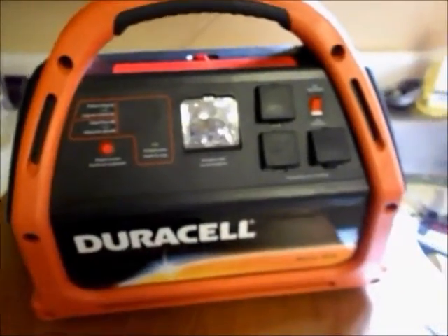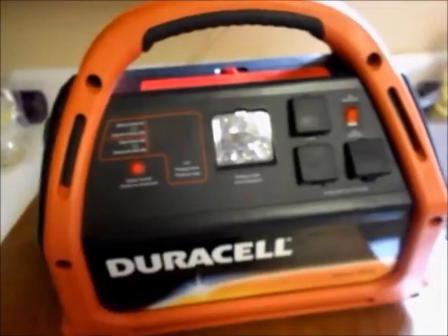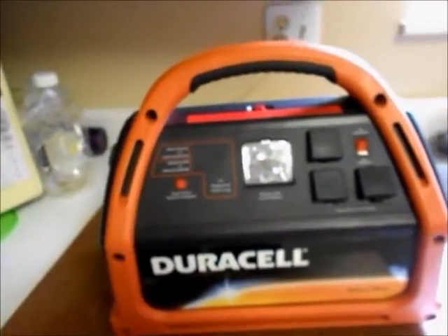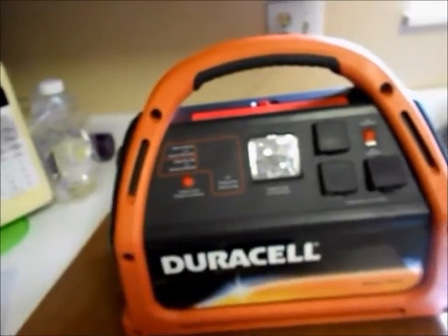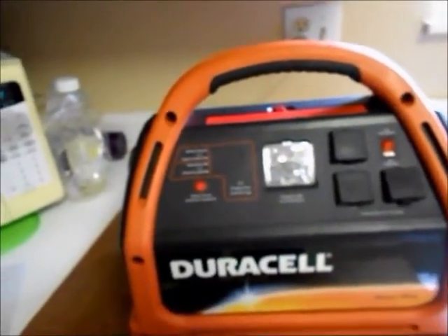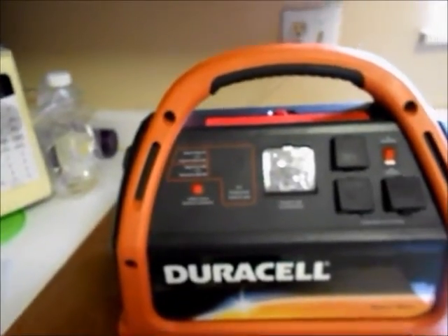It has three 120-volt sockets, a 12-volt socket, jumps the car — all that good stuff. It has 480 watts of power, so it's important to know the things you want to operate when you're testing to see how much power they draw and what your limit is, where you can go up to.